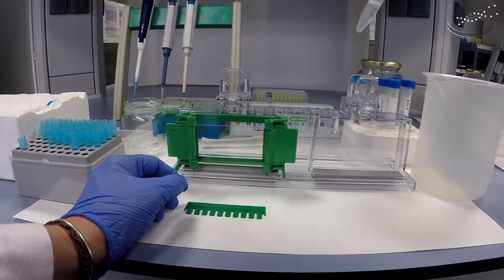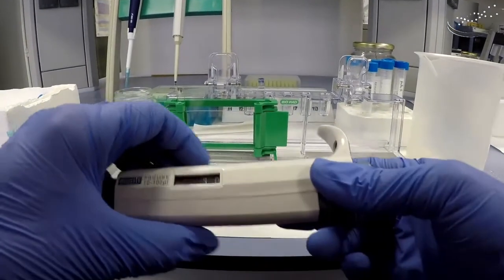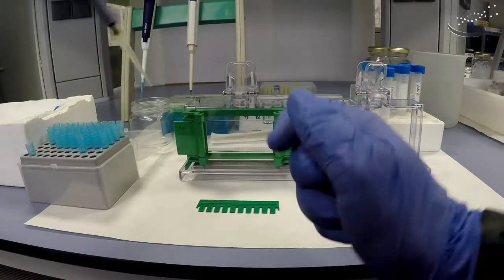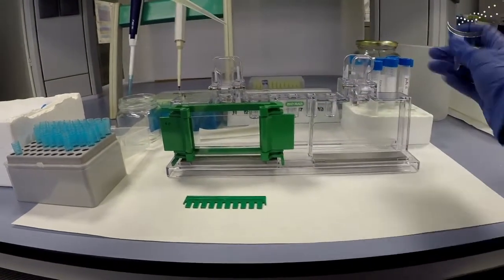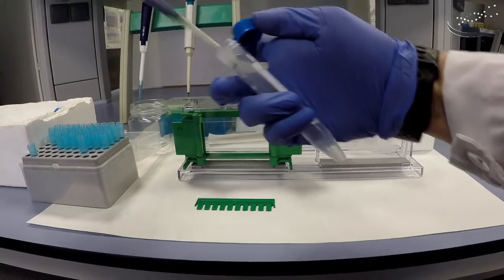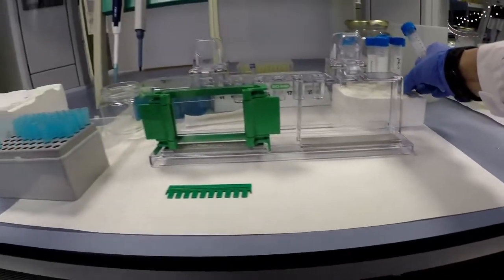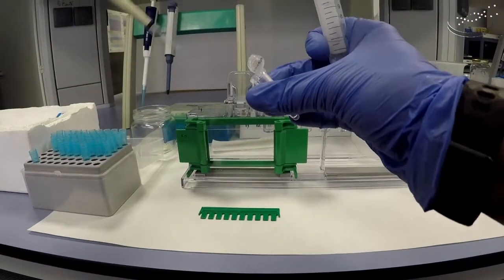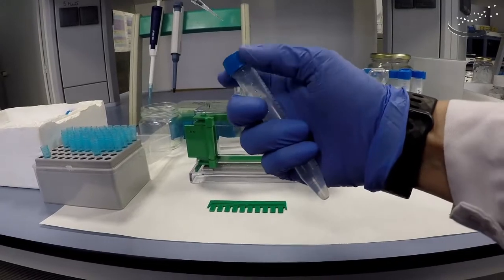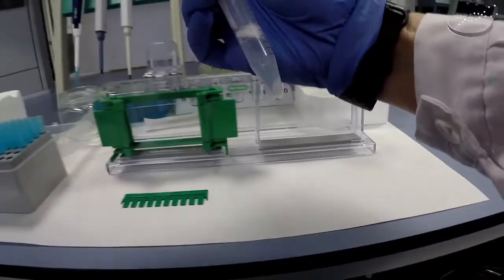Here's the stacking gel — the mix with buffer, acrylamide, and water already prepared. We're going to add 30 microliters of APS, then 3 microliters of TEMED. Start with the APS: pipette the volume, insert your tip below the level of the liquid, and dispense. Cover and mix to avoid local concentration of APS plus TEMED plus acrylamide. Now 3 microliters of TEMED — very similar to the resolving gel, just different amounts. Insert the tip below the level of the liquid to pipette all of the volume in, then mix again.